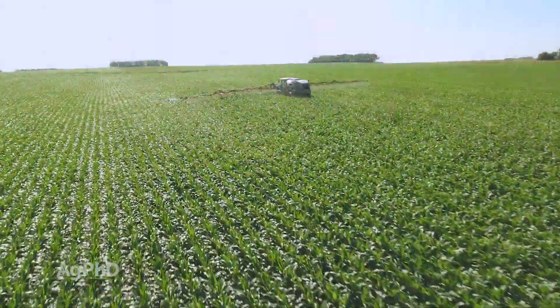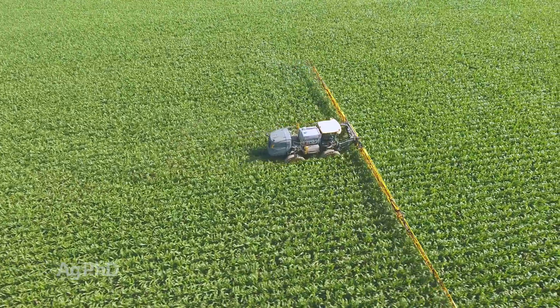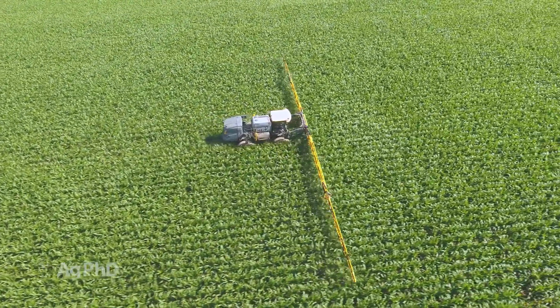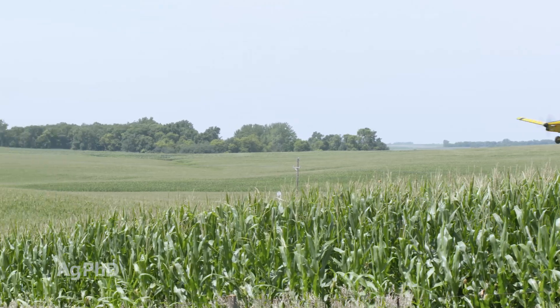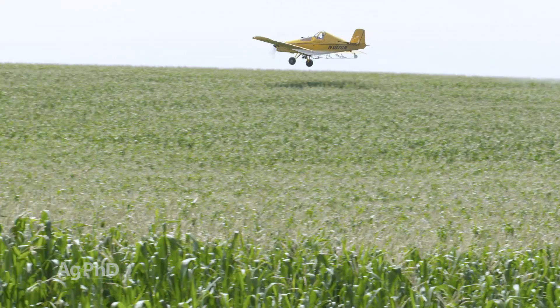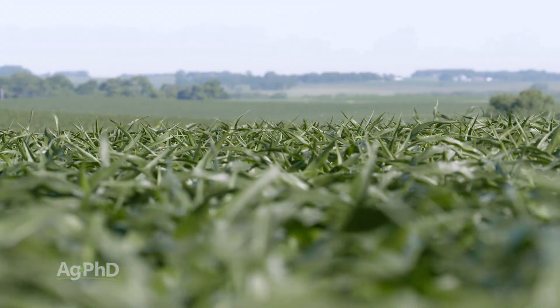For us, where we've typically had the best response from a fungicide has been in the V5 to V8, maybe V9 timing. One of the things I like about spraying early is we can spray it ourselves. When we spray at tassel time, most of the time we have to call a plane in, and that costs a bunch more money. I like it when it's a job we can do ourselves on the farm. So the big question is: when exactly is the right time?